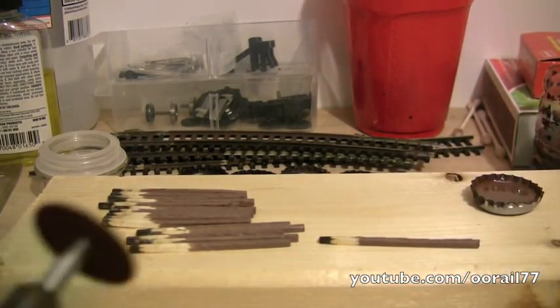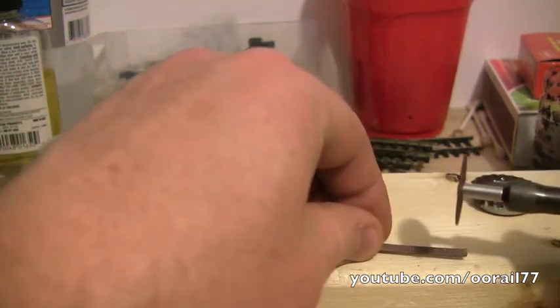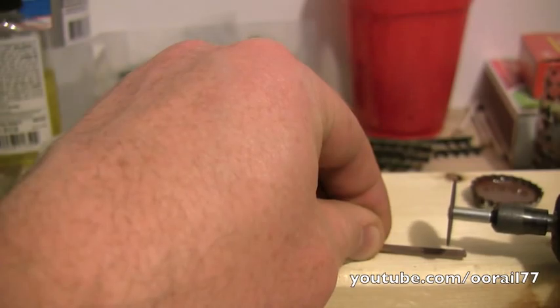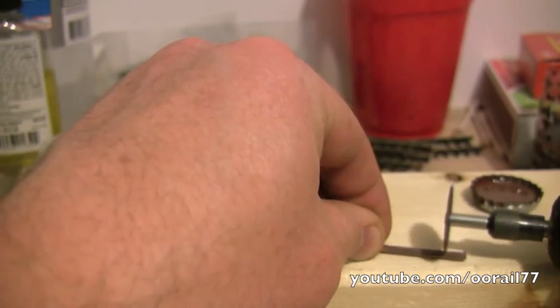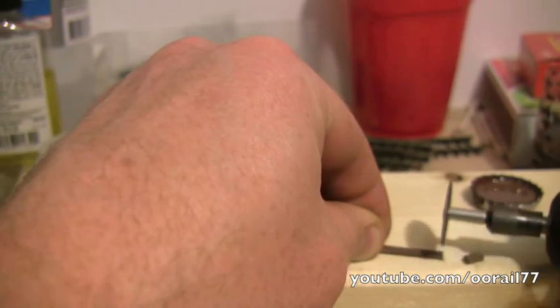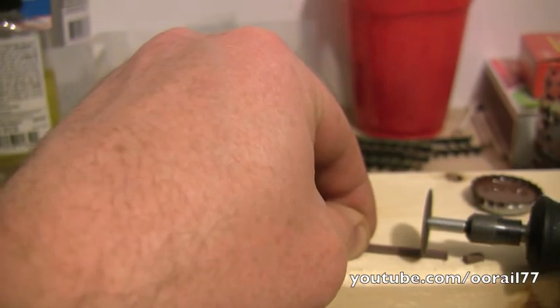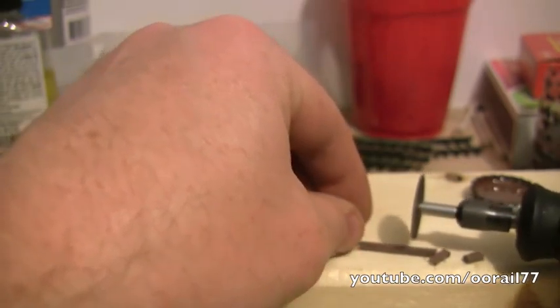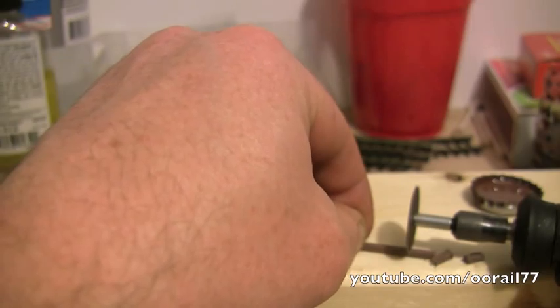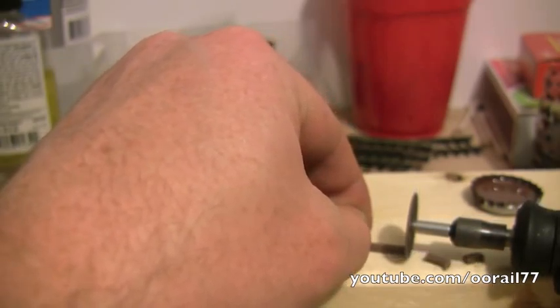We're going to cheat and use this Dremel tool. I'll do a couple of them and then we'll show you how this works. We'll simply take this and put it down through the matchstick.